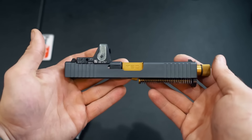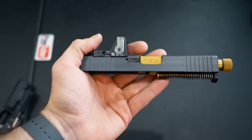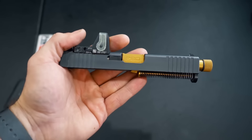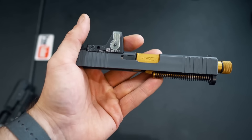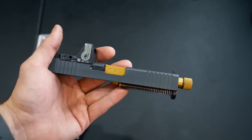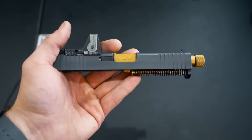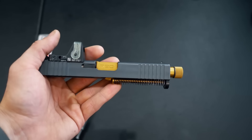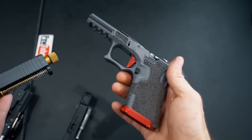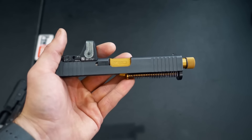The coolest part about this slide: when you go to the page and pick out the slide, you can pick the color or get it in stainless steel if you don't want it painted. You can choose whether or not you get the slide internals, a barrel, a lower parts kit for a Glock build, and whether you want a lower parts kit with an Apex trigger or factory. So basically if you bought a Polymer 80 frame, or have your own frame laying around, you can buy everything from this one page — that's really nice.